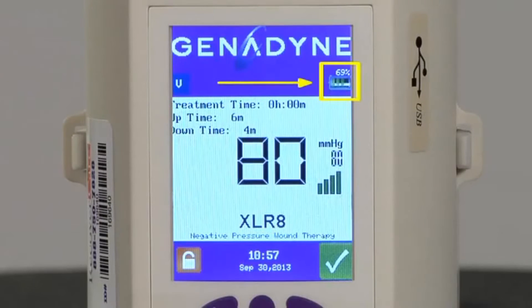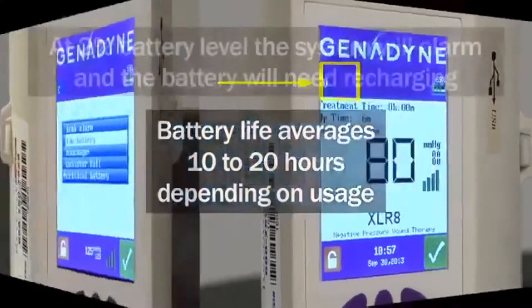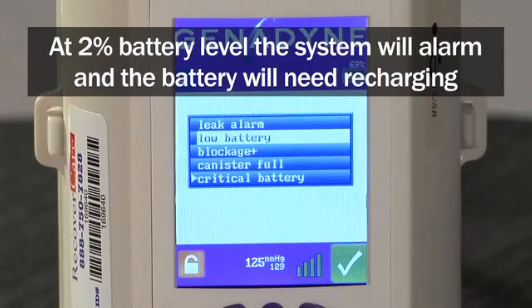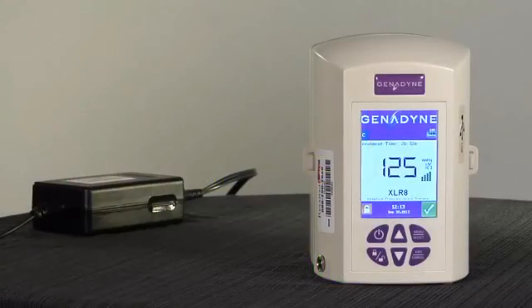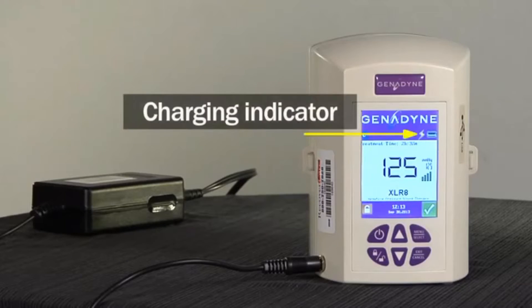The battery icon bars provide information on battery life. Battery life averages 10 to 20 hours depending on usage. When the battery reaches 2% life, the system will alarm. At this point, the battery typically has less than 30 minutes of life prior to the pump shutting down and should be plugged in to recharge. It is recommended to charge the unit when being used at the bedside to keep the device fully charged.